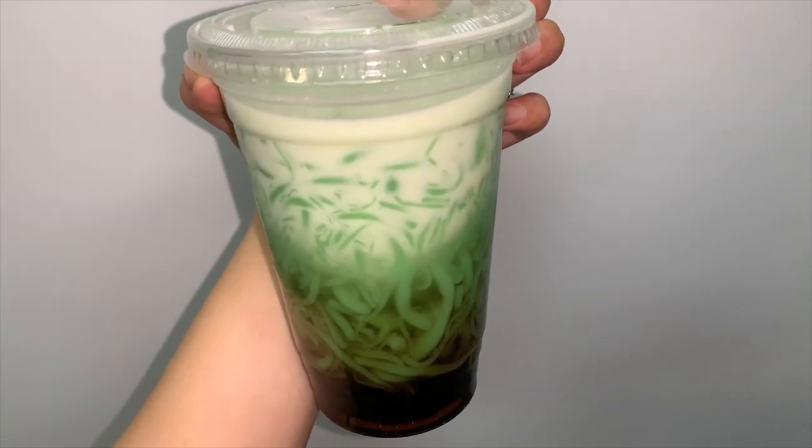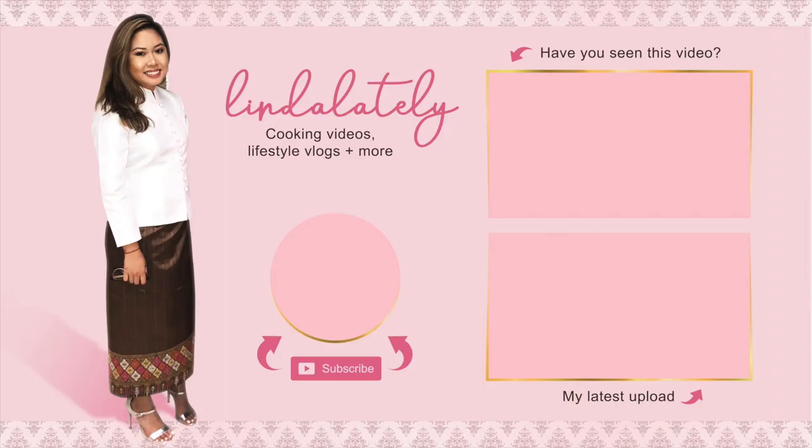And that's it for my video, guys. I hope I made this really easy to understand. Please like this video, comment down below, and subscribe. I post every single week — look forward to it.